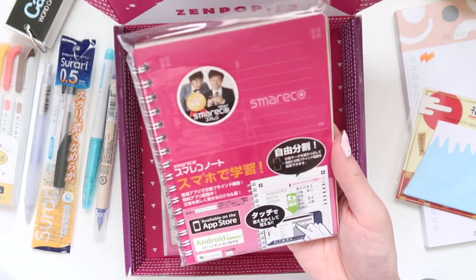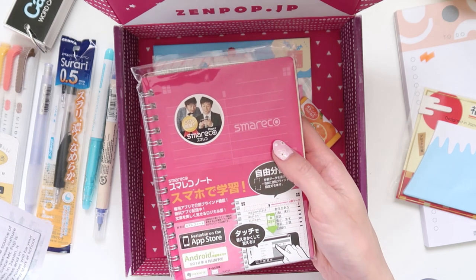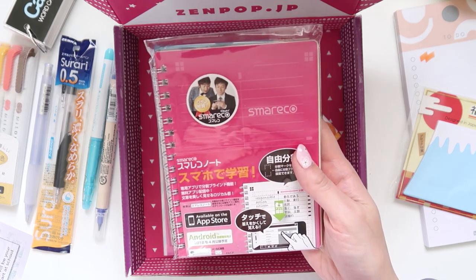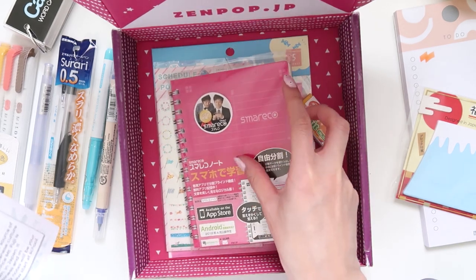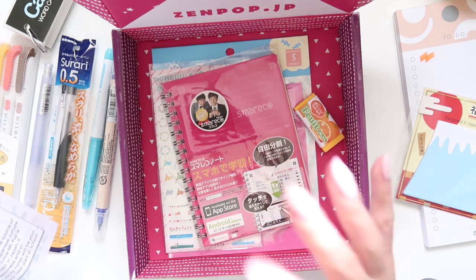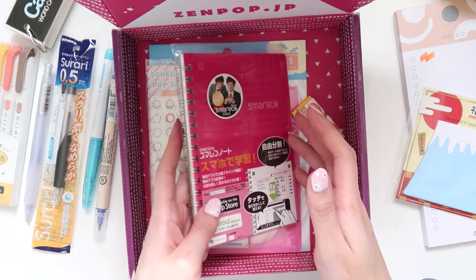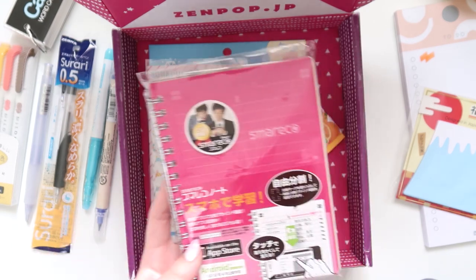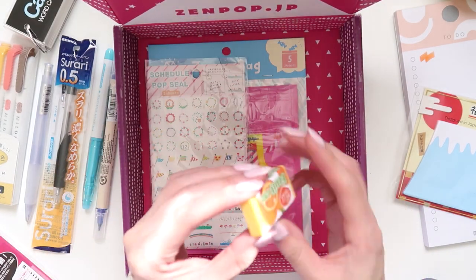It's a little notebook, but reading the pamphlet it's actually a lot more than just a cute notebook. The name is Smareco — a combination of 'smart' plus 'record.' It's supposed to sync with an app on your phone. You download the app, take a picture of the notes you write in the notebook, and it translates and digitizes them into Evernote or email. That is so cool — I am actually going to try this on camera. I'll do the pens first and then try this.